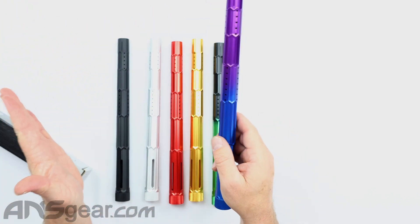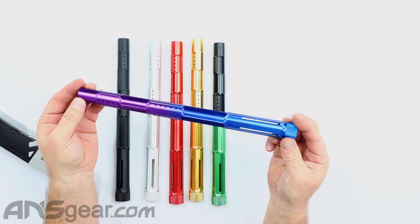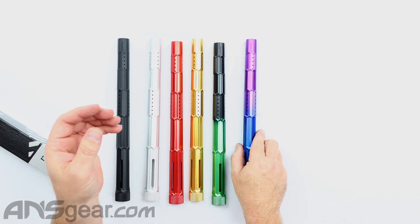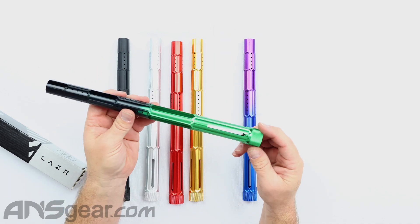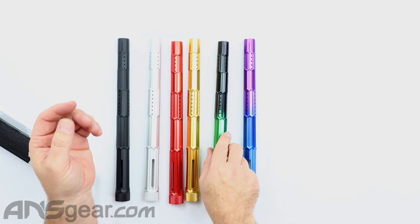So six colors — this one is a blue to purple fade. We've got a green black fade. And then we've got four solid colors.